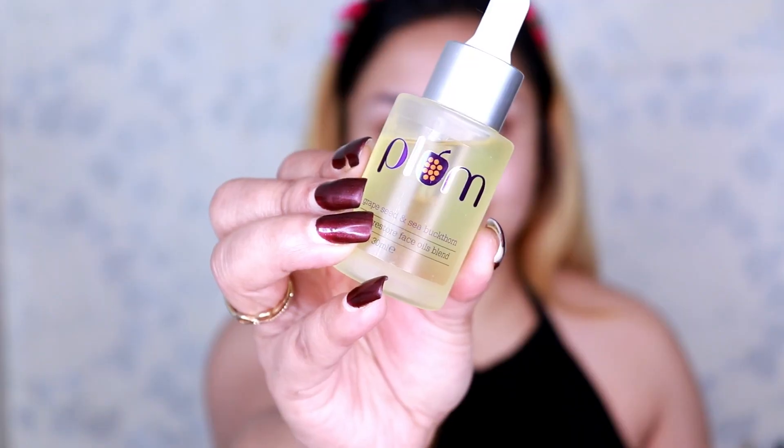Without much talking, let's get started. I'm using Plum Glow Restore Face Oil and applying it generously all over my face. I have combination skin so I'm using a face oil, but if you have oily skin you can totally skip this step. I allow it to dry for a few seconds before applying moisturizer.